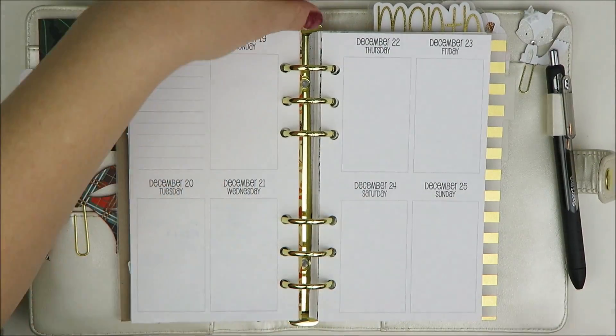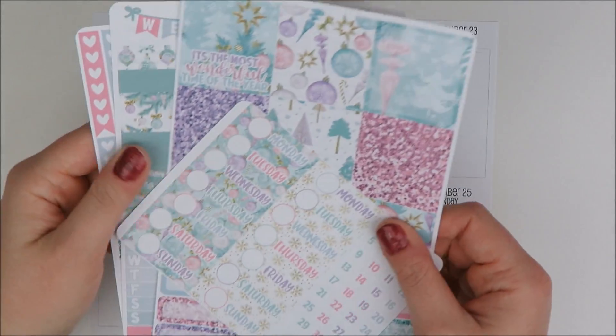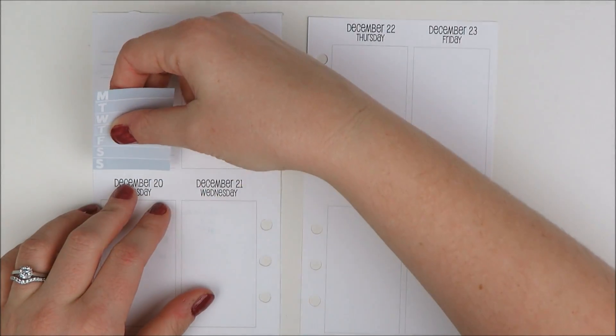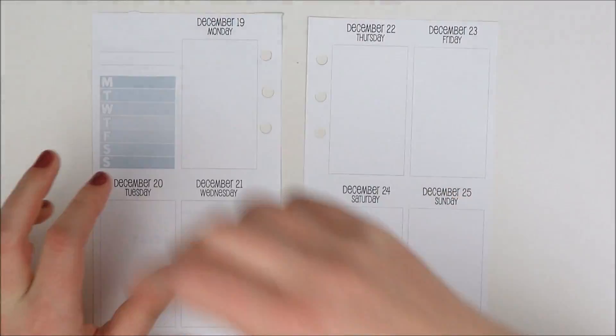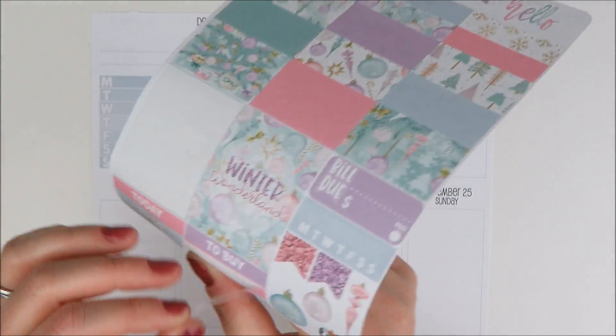So I'm going to pop out my inserts and get started. I think I am going to skip doing any washi down the middle, because I feel like there's a lot of deco in this kit and I'd rather use the deco than adding washi. And because I didn't get the personal kit, I don't have one that goes along with this spread specifically.